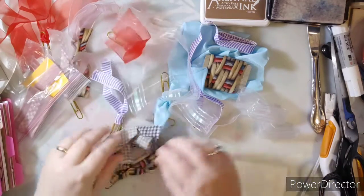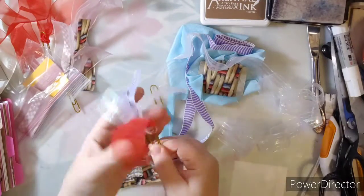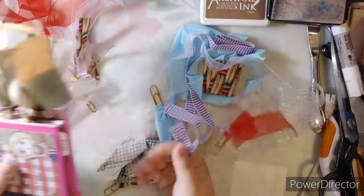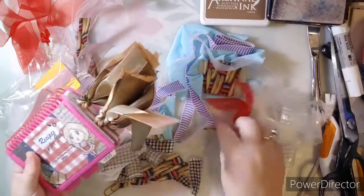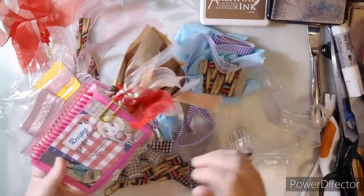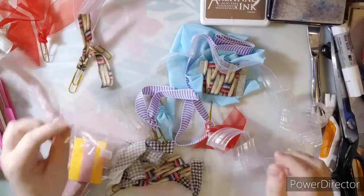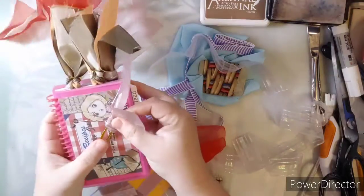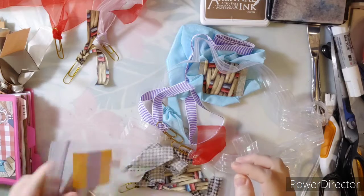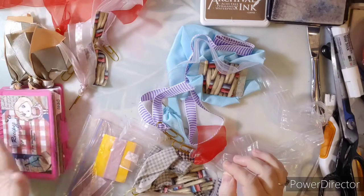I've got some ribbon here and some already made. Look at these — I'm going to use them in my Bible. I thought these colors were actually what I was going for with the recipe journal. I know there's pink on there too, and I can absolutely add a red one. I can also do some pink, which looks pretty too. If you're wondering about the printables for the kit, you can find that link in the East Coast Bible Journaling group and also on my blog.